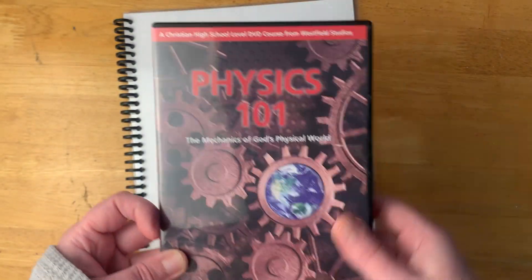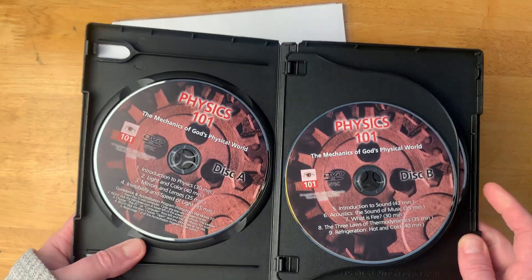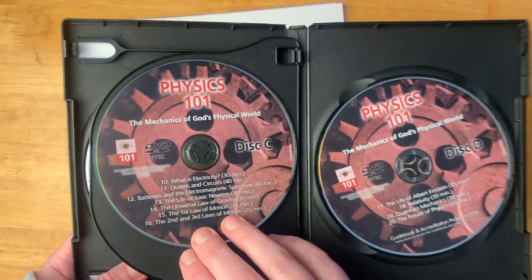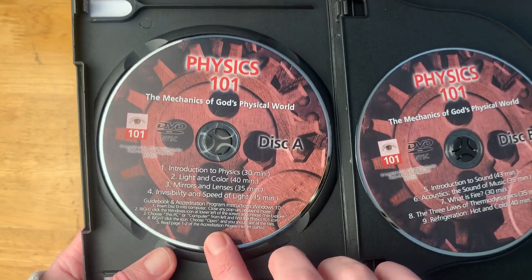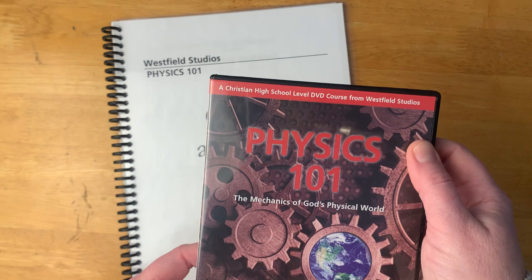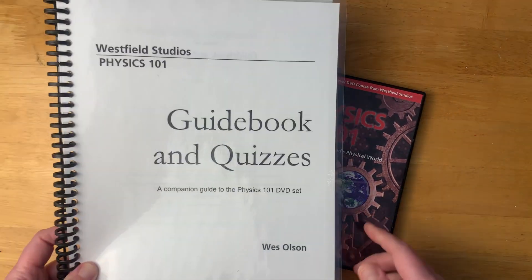They also have some PDF printouts that come along with it. It was a little complicated trying to get the PDF printouts off these discs. Basically, you have to put in the fourth disc — the instructions on how to find the PDF downloads are on the first disc. I had a bit of trouble finding that, but I did eventually find it. However, they also have a way to email and they will send these files to you as well, so if you have problems like I did, you can get these sent to you.